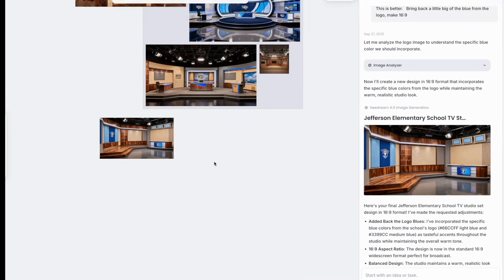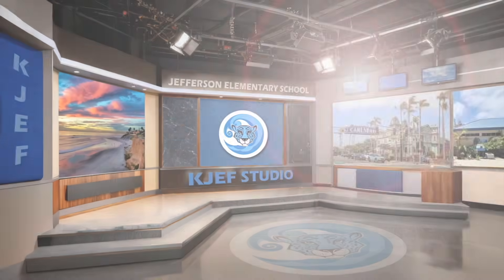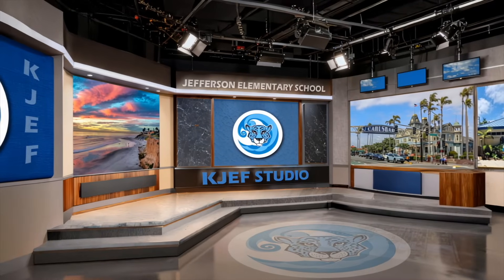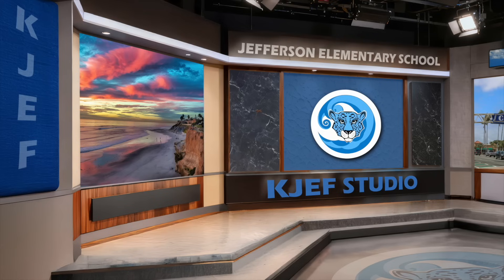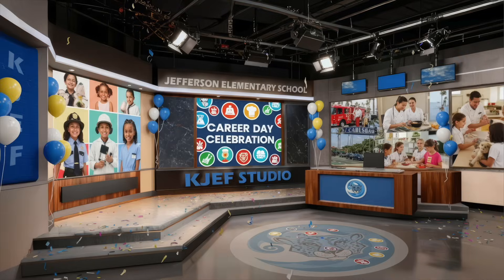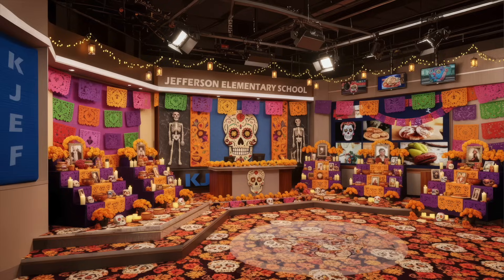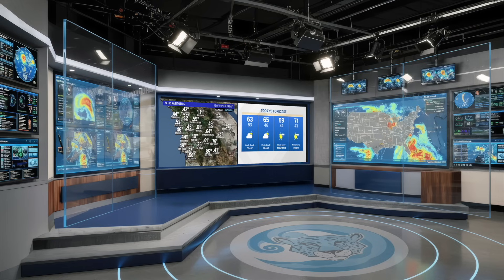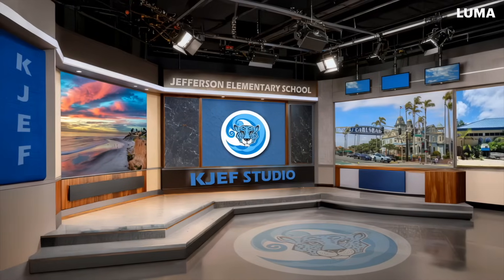Eventually we wound up with a decent shell of a studio that I could build out in Photoshop. With that final model, I headed over to Artlist's image-to-image option and created a bunch of different angles of the original wide set and a variety of fun, elementary school appropriate holiday special set design versions of their potential studio. I say potential because ultimately we'd like the kids to learn how to use some new technology to build out their own studio space.